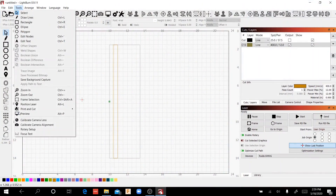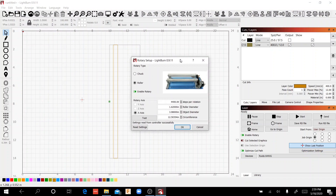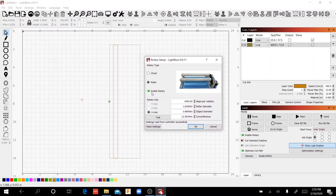Let's go into Tools → Rotary Setup. You can see we've got Enable Rotary, Roller Enable, and 4,400 steps per rotation — that's the place we're going to start per the manufacturer. We've entered a 3.9-inch diameter on our cup and it automatically calculates the circumference, which is 12 and a half inches. I've generated a black rectangle that's 3 and a half inches wide and 12 and a half inches tall, which basically represents the complete face of our tumbler.